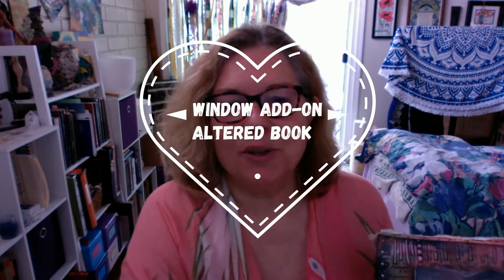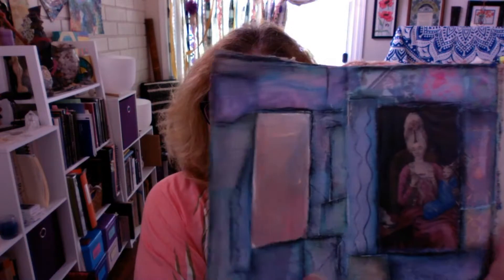Hi, it's me Kisma with Studio Inspiration Artwork, and I'm here to invite you to come and join me in a class of mine called Window Add-On. It's for the altered book, the altered book art journals, and basically we're going to create this — a window add-on page that opens up into three pages.